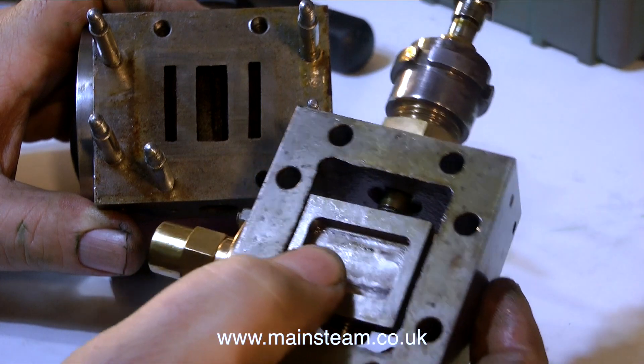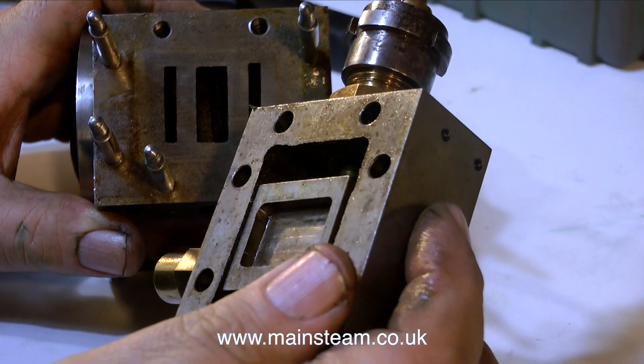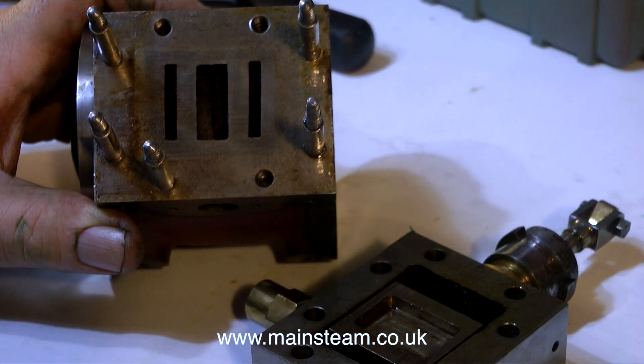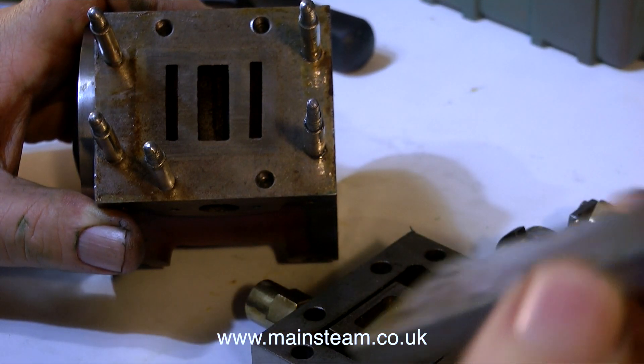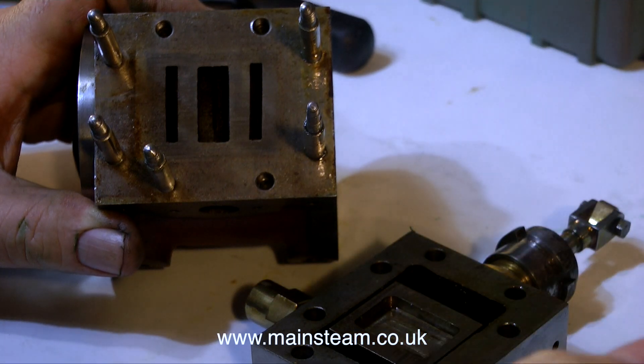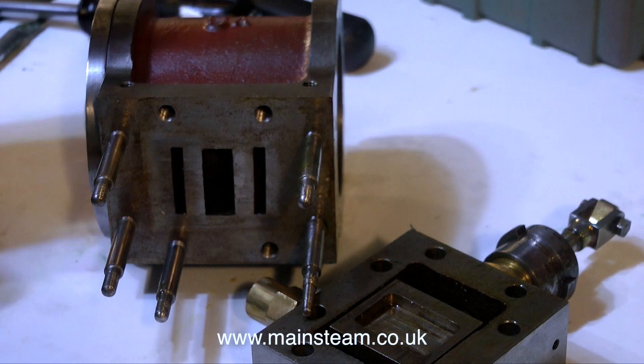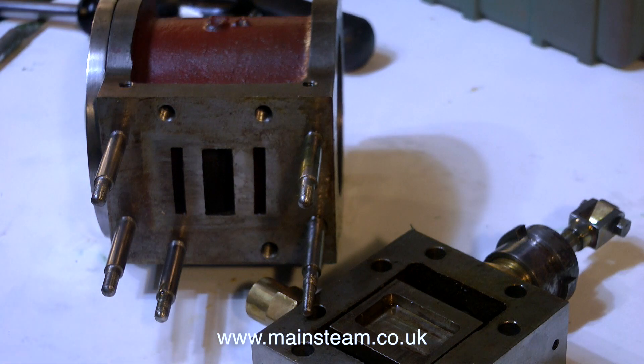In this close-up view of the slide valve, you can see that the slide valve is quite loose on the valve spindle, and it's meant to be like that. Steam engines rely on the pressure of the steam to hold the slide valve against the port face. If the slide valve is rigid, it can be held off the port face, and then the engine will not go at all.